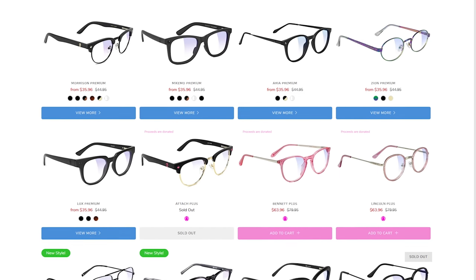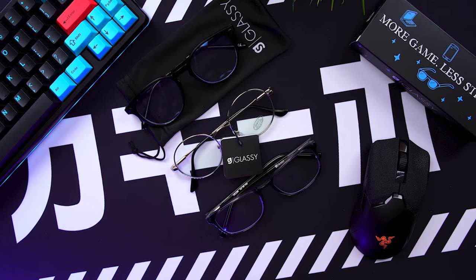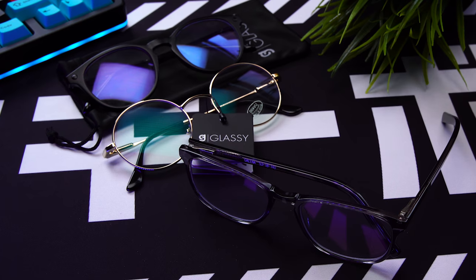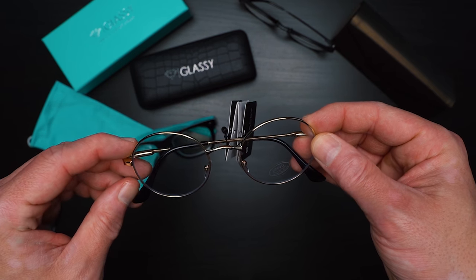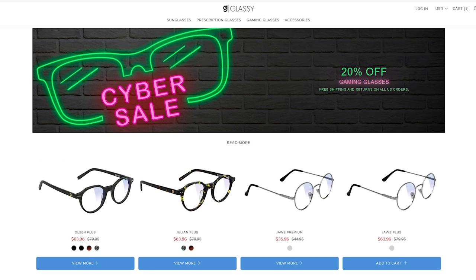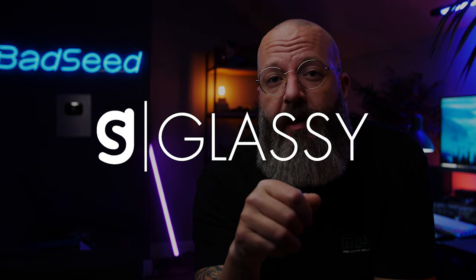Big thanks to Glassy Eyewear for sponsoring today's video. Based in Southern California, Glassy makes some of the dopest styles out there for sunglasses, prescription glasses, and most importantly, gaming glasses — not glasses that make you better at gaming, but glasses that filter blue light to help reduce eye fatigue. Between gaming and editing, I stare at a screen all day and I always keep a pair at my desk. For me personally, they cut down on the eye strain I feel after sitting in a low-light studio staring into a bright monitor all day — it was an issue before, now it's not. They're running their cyber sale and everything on the site is 20% off with free shipping and free returns. Click the link in the description to check them out.